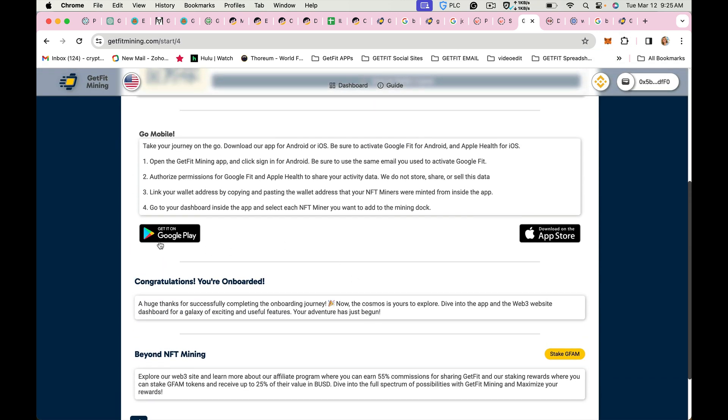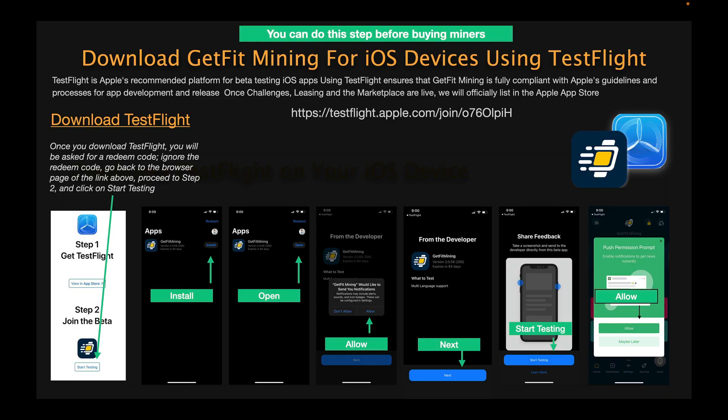Next you want to download the app either at the Google Play Store or at the Apple iStore. Those of you who are using an iPhone will want to download TestFlight. You can click the link on the PDF file or go to getfitmining.com, scroll down about three quarters of the way, and click the App Store link. When you open that page and click view in App Store, it's going to open a page that wants you to install. Click the install button.